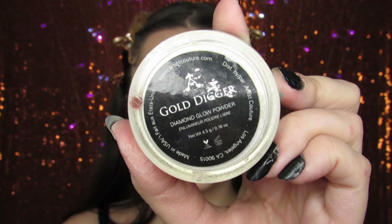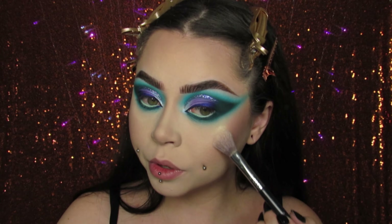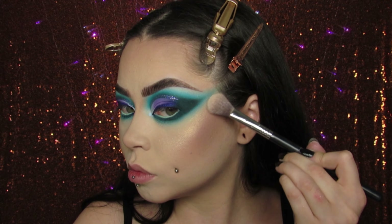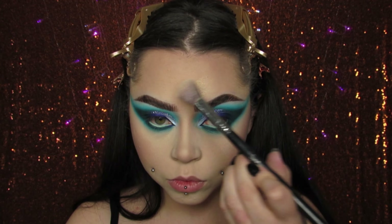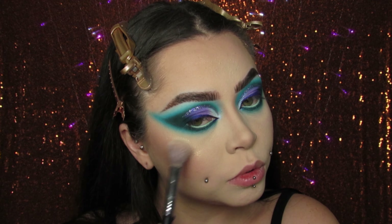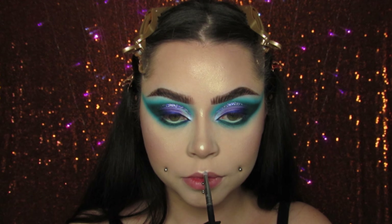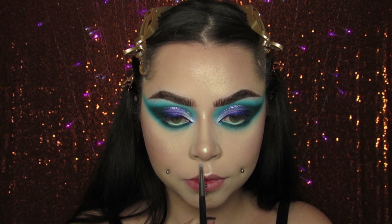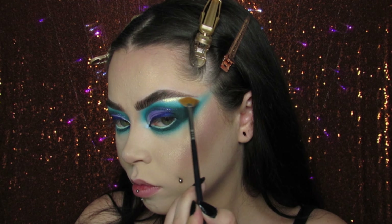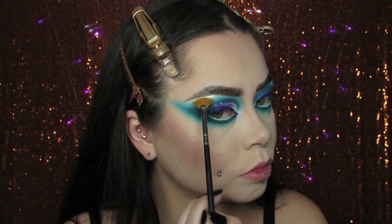For my highlight today I'm using the Artist Couture Gold Digger Diamond Glow Powder. It has a gold tint, and the reason I chose a gold highlighter is because the earrings have yellow on them — the ghost's eyes are yellow — so just a little touch of gold seemed cute. I do highlight all over my face. I am dry as a desert and I don't get oily throughout the day. If you get oily, you don't have to put on as much highlight as I do. I want to look glowy and dewy, so I put highlight pretty much everywhere.